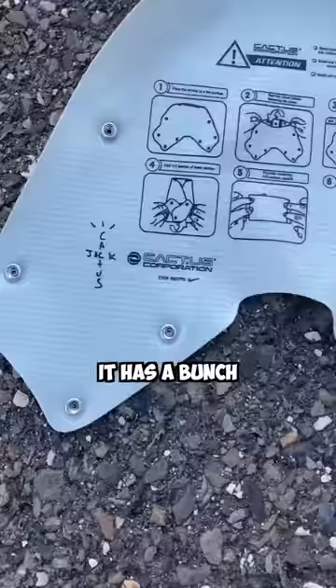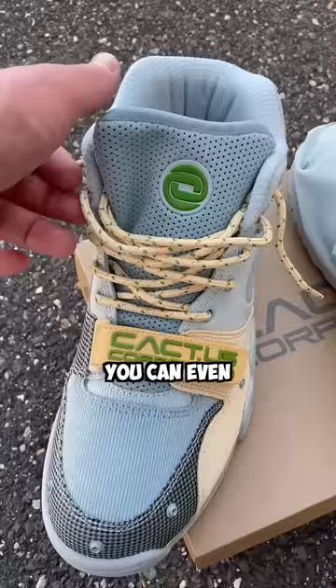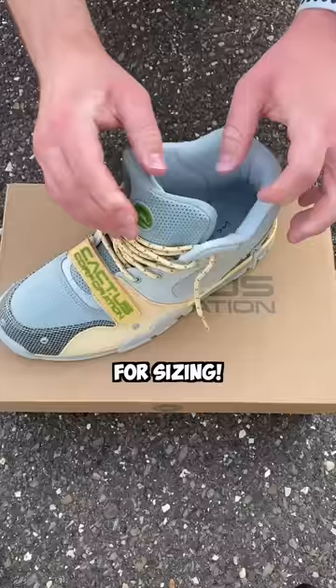It has a bunch of Travis logos and then some instructions on what to do with it. If you follow the instructions, it tells you how to wrap it up nicely and eventually put it in the zipper pocket on the tongue, which is actually really big — you can even fit a whole pack of Skittles in there for sizing. The shroud wraps up pretty easily for safekeeping, and now you know why.